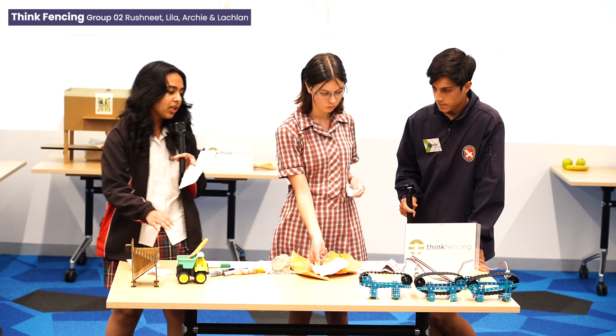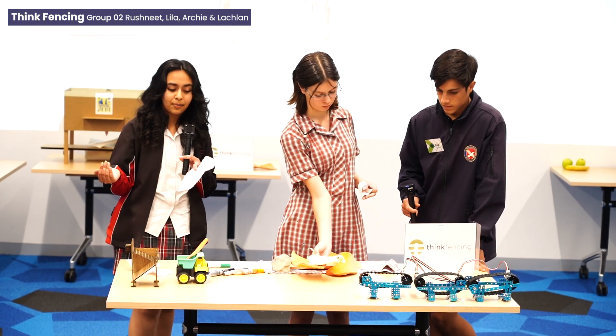It then falls into the truck, and the truck takes it to the facility where the next step happens.